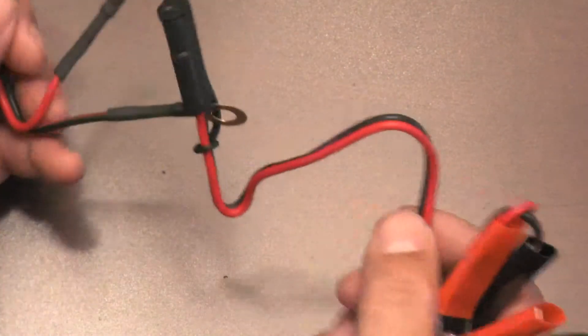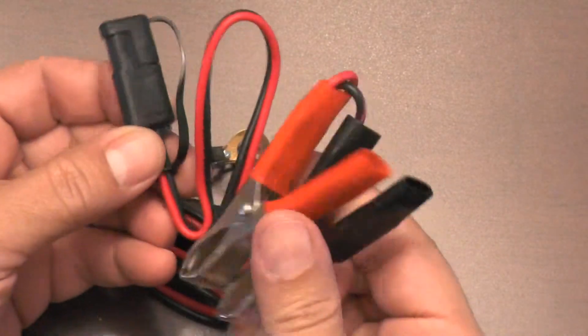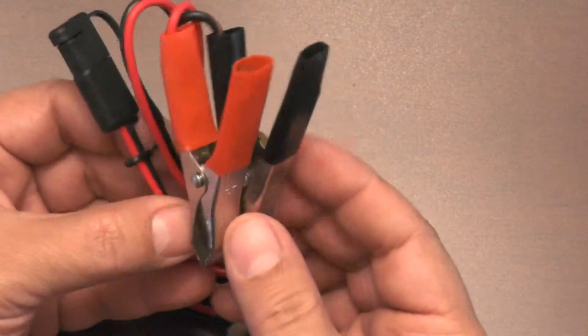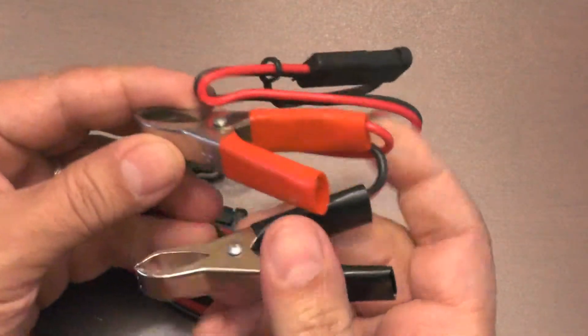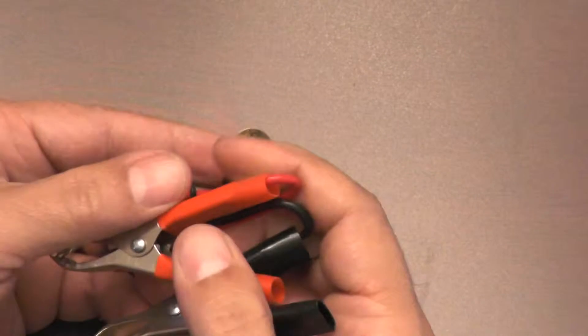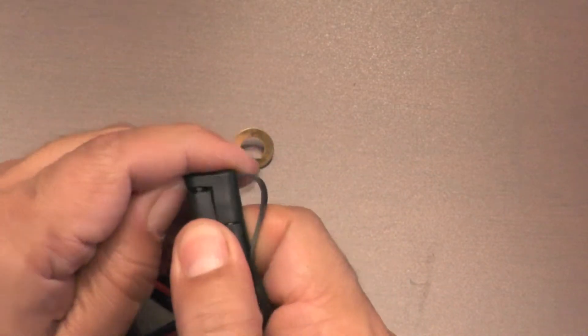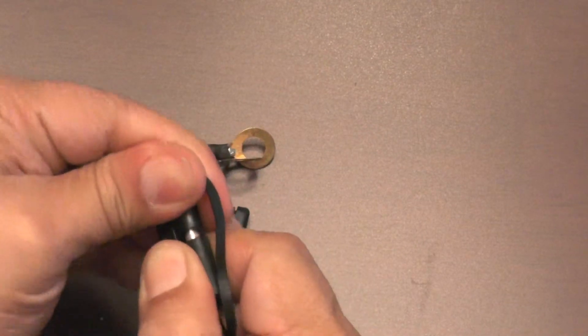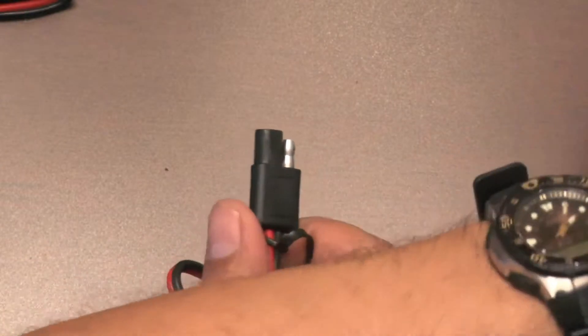The clamp adapters, which are shown here, would be used if your battery is easily accessible and you wanted a temporary connection to charge that battery. At the end is a dust cover for the connector — dust and dirt protection. Just remove that and it will plug into the battery butler charger.